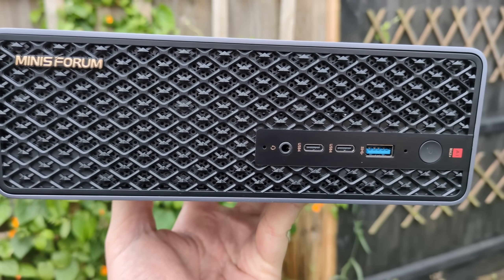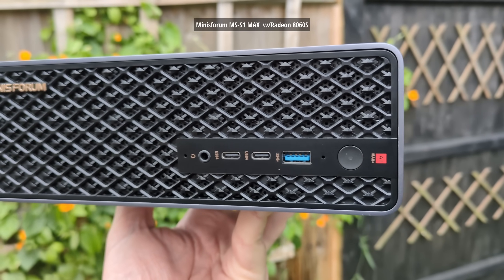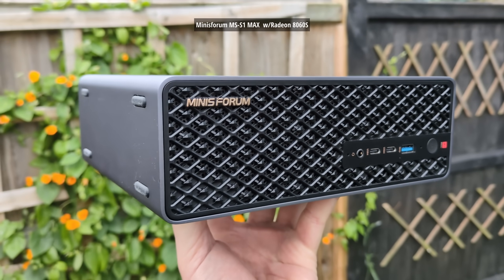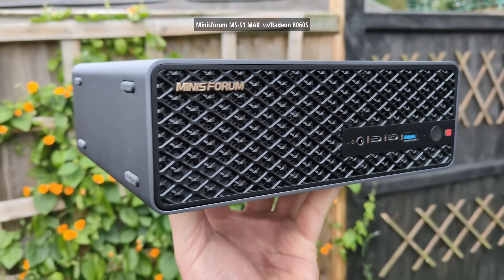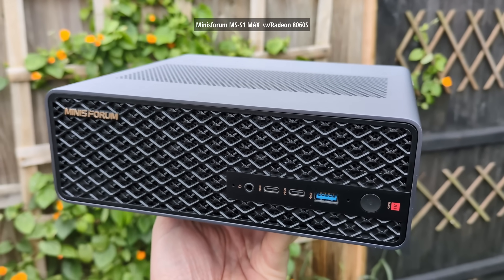Hello everyone and welcome to another video. In the previous one we took a look at what the Radeon 8060S, the newest most powerful iGPU, was capable of in a handful of titles as part of a Minisforum mini PC. I was actually really impressed with the graphics and judging by the comments a lot of you were too, but I couldn't help but wonder how the 8060S compared to a desktop alternative, which is something I mentioned in the original video.